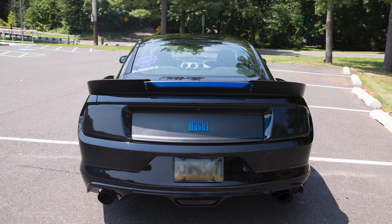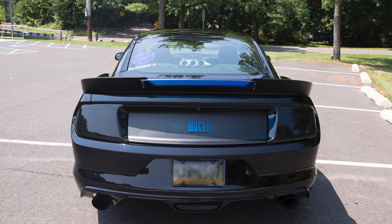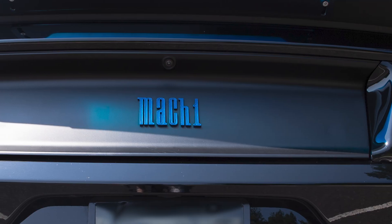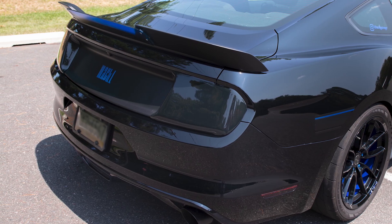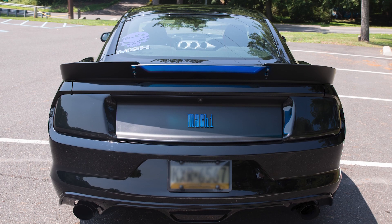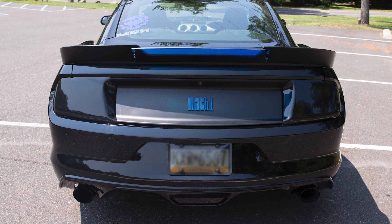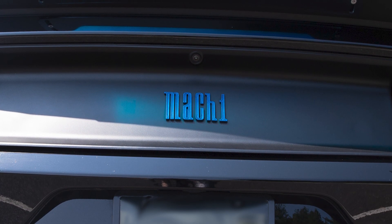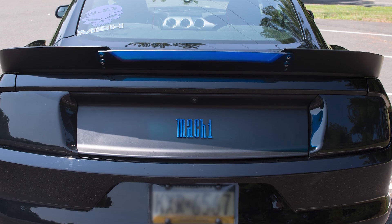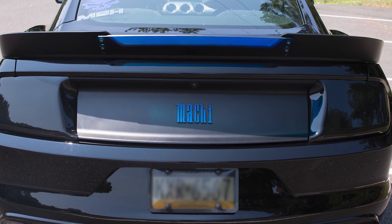Speaking of the back of the car, you've got some stuff going on back there as well. We talked about the Scott Drake Wickerbill spoiler, and you also have a decklid panel on the car that you modified. That's the MMD matte black decklid panel — that was actually one of the earlier mods I did. It blends into the car so well, everything meshes. That was one of the first ones I did because I knew I wanted to put the badging on the back of the car. It's been great for four years — still fantastic.